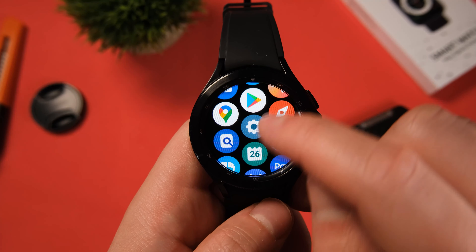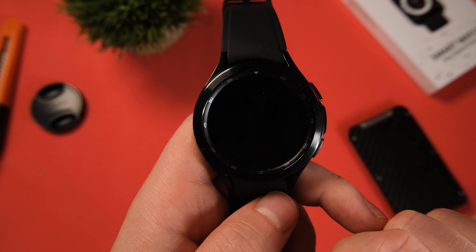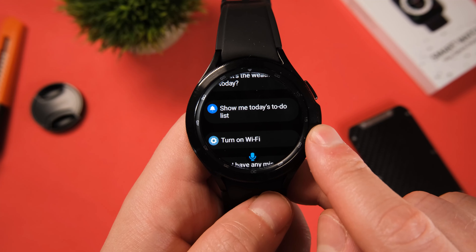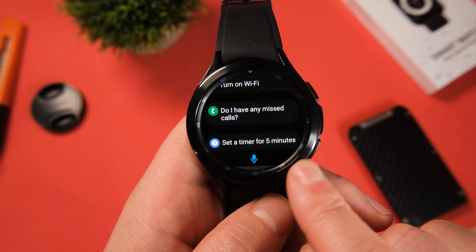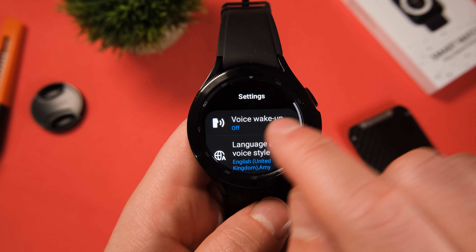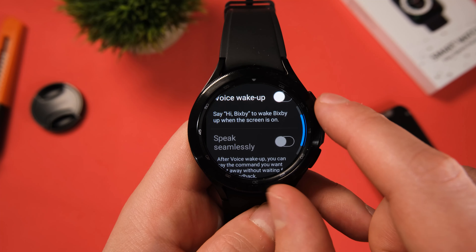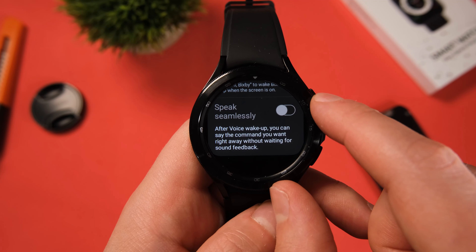Number seven: Bixby. If it wasn't bad enough already, it can actually drain your battery. So double check your settings — swipe up from the watch face to bring up your apps tray, select Bixby and go straight to settings. Ensure voice wake-up is off; if it is on, Bixby will be constantly listening out for your voice, in turn draining valuable battery life, so make sure it's turned off.